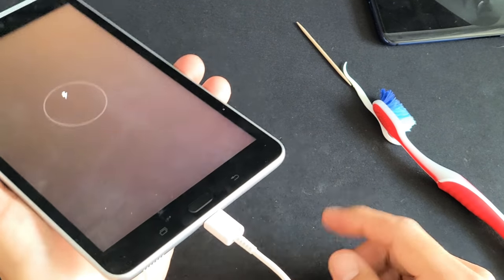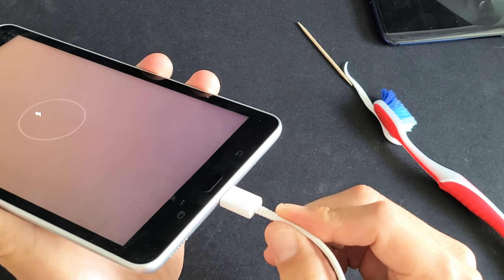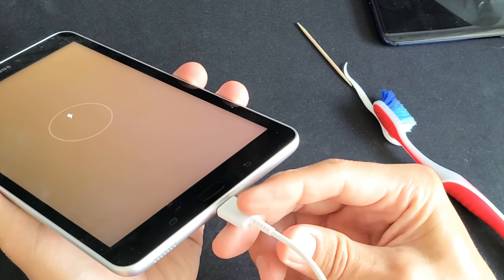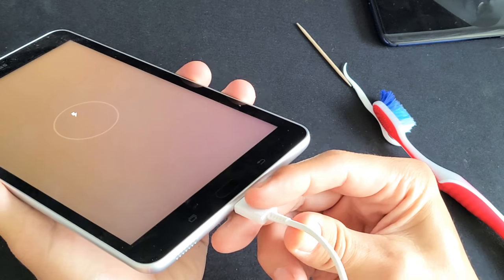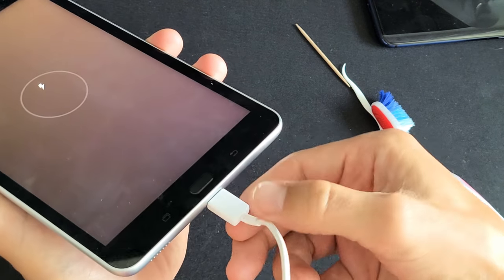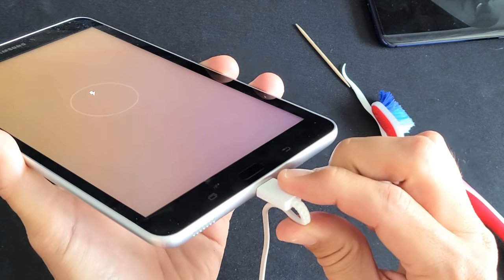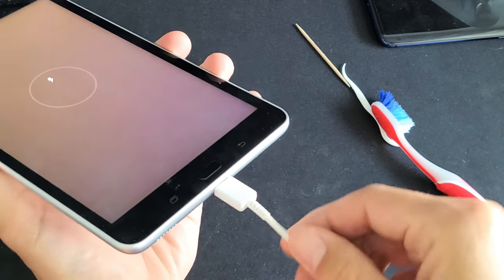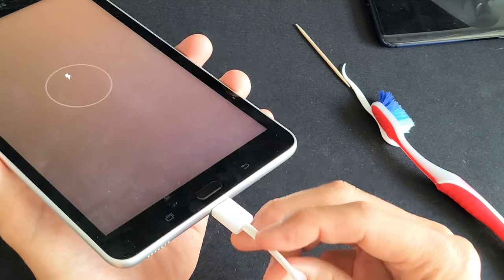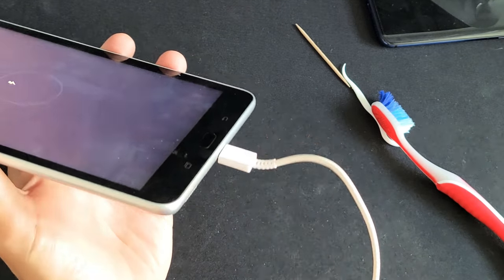With the cable plugged in, I want you to grab the cable and give it a little wiggle first and see if it starts charging. Also, grab the cable and go ahead and bend it like this, then wait a little bit and see if it charges. No charge — bend it the other way, hold it down, see if it charges. A lot of times it's actually an issue with the cable. If you bend it and it starts charging, then typically the culprit is your cable.